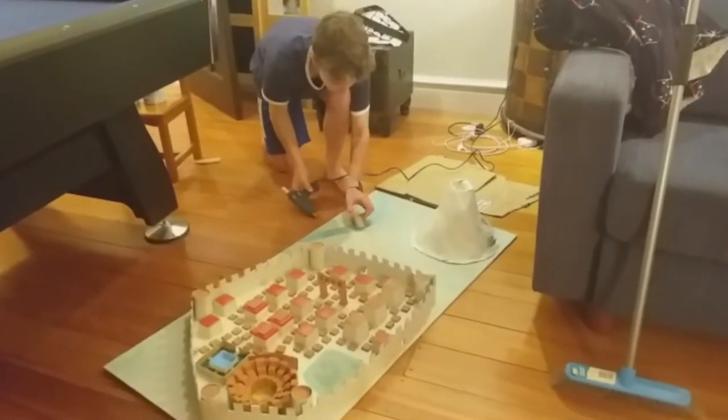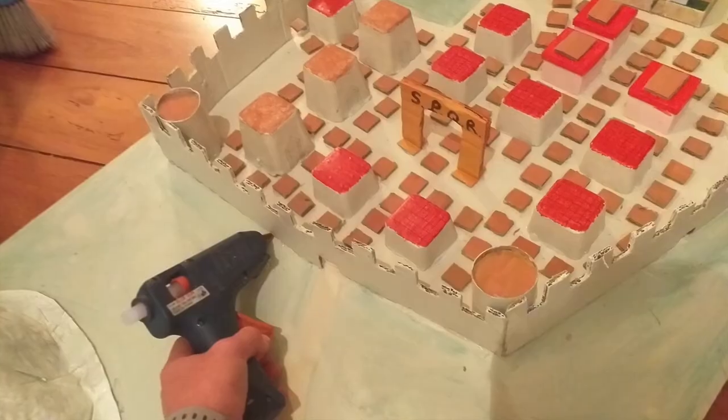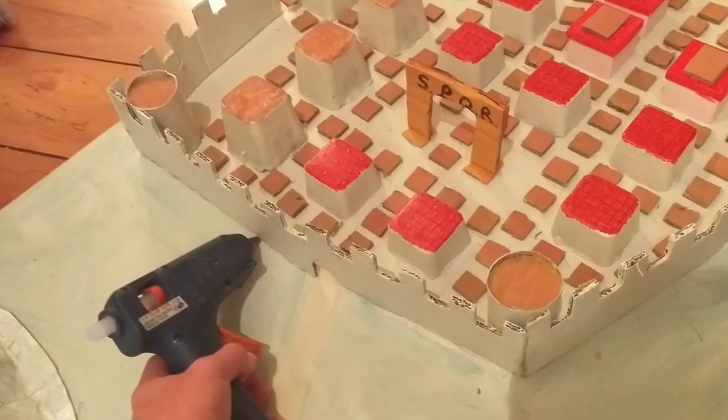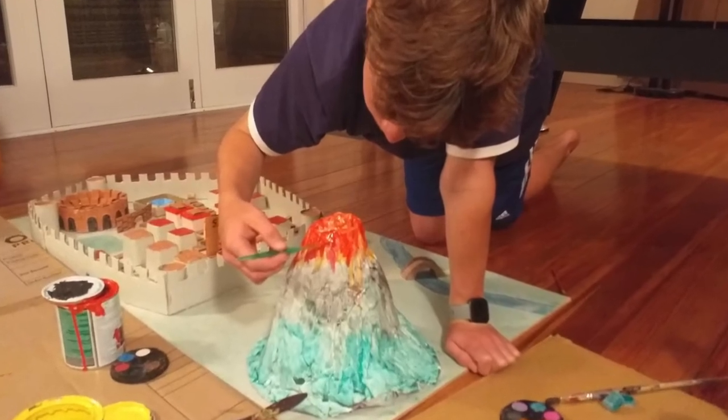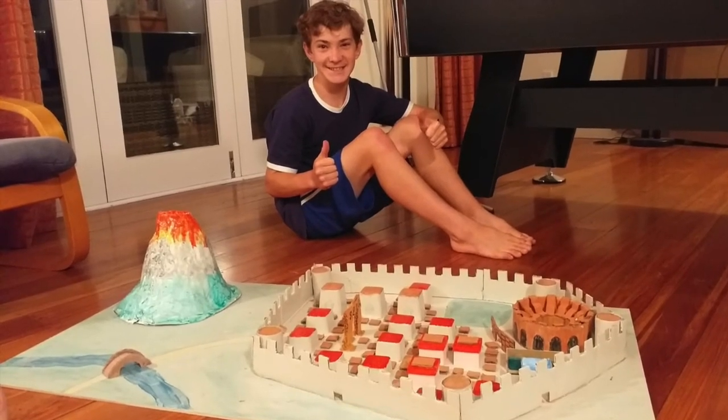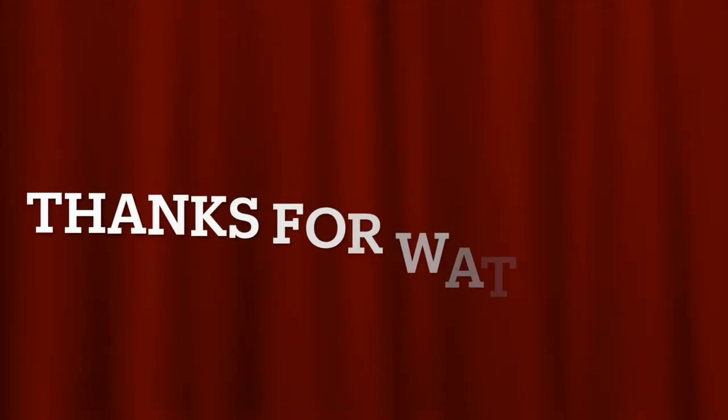Lastly I added the bridge and did a few touch-ups around my model to make sure that nothing would fall off. To finish off my model I painted the volcano — I had red lava spilling out the top and am planning on doing a big Coke-Mentos explosion. Thanks for watching!